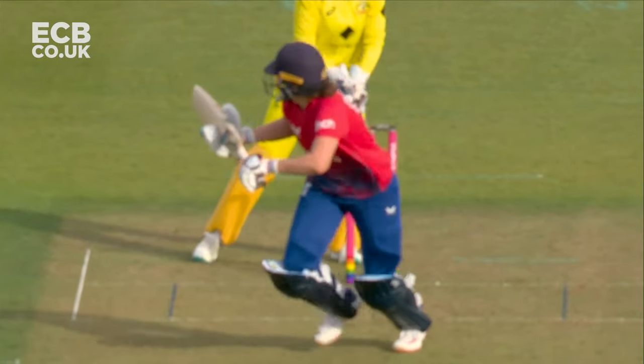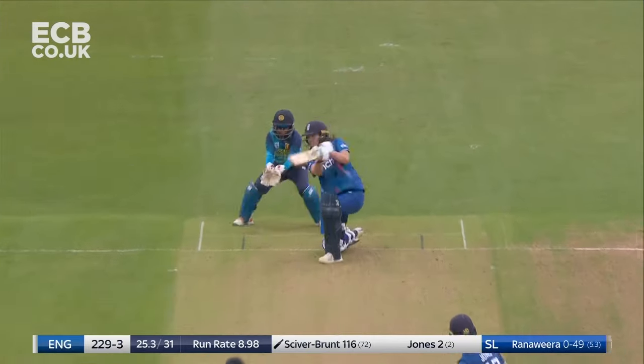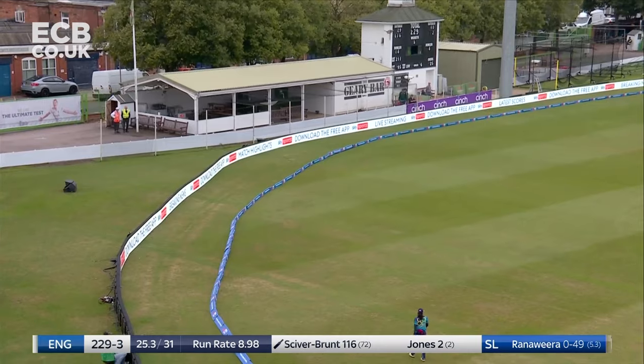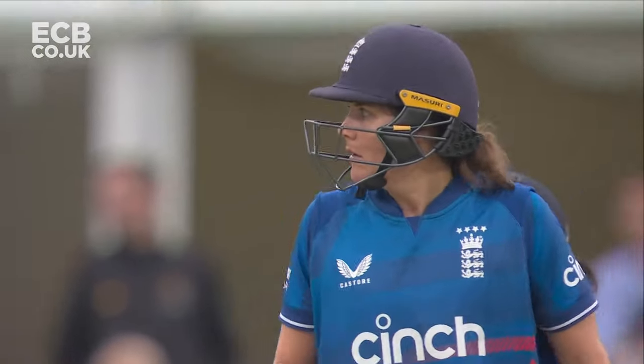Beautiful reverse hands. Watching it all the way. Getting just enough of it to get it away. All that width, and when you've got no deep cover, that's a lovely cricket shot — down on one knee.